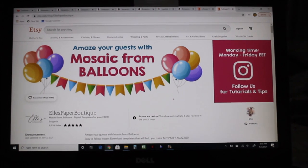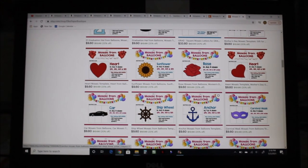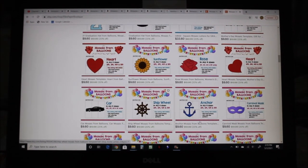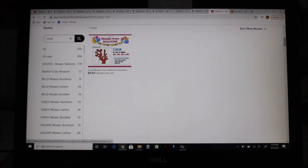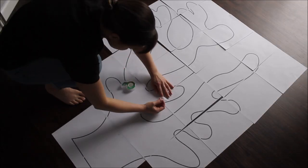I am going to Else Paper Boutique on Etsy, like usual, to get all of my templates. I'm looking for three templates today: a ship wheel and an anchor. The ship wheel I printed in two sizes — two feet and three feet — because I'm not sure which will fit my setup better. The anchor I printed in three feet, and the squirrel I printed in four feet. My printed templates are here; let's go assemble. It's not going to be your typical balloon mosaic.